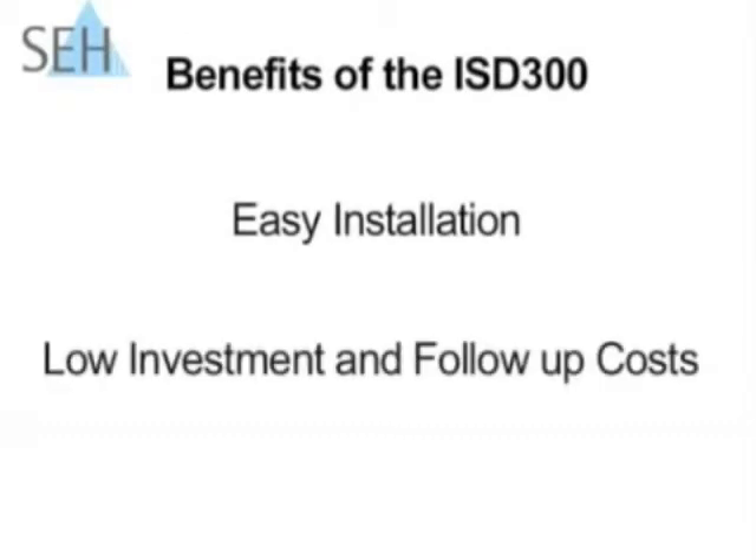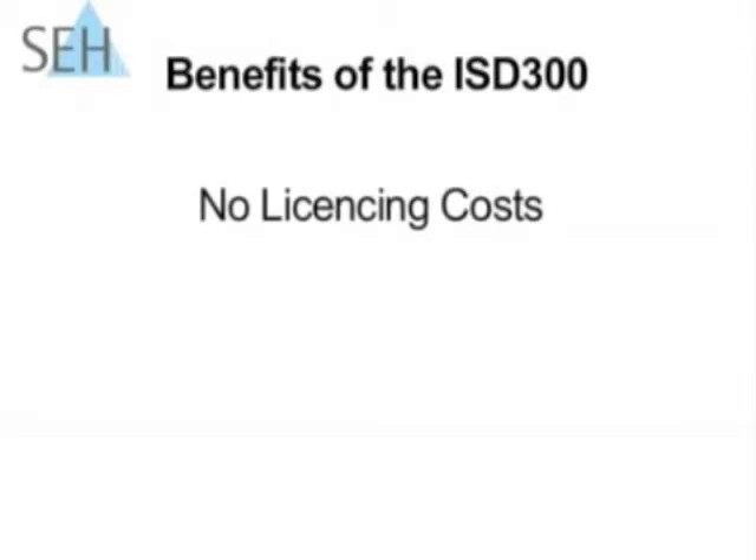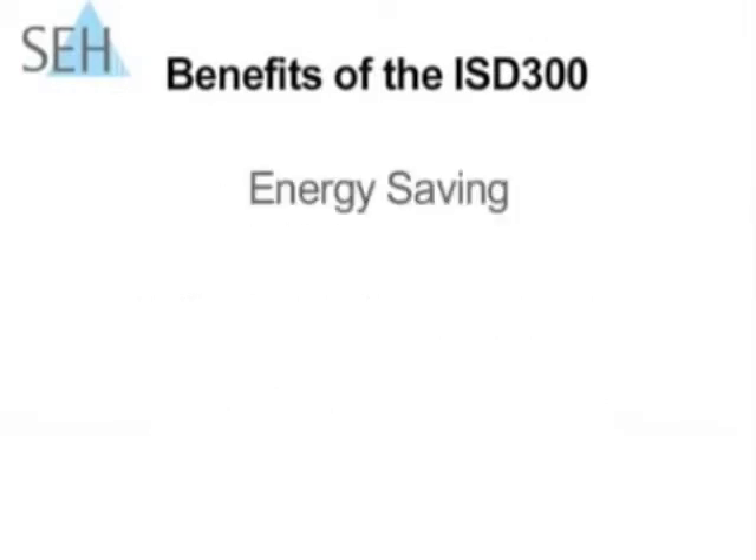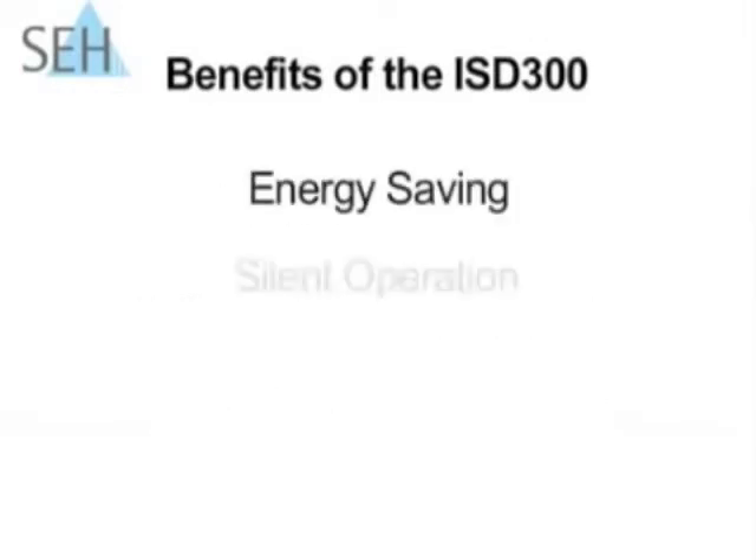Some of the benefits of the ISD300 include easy installation, low investment and follow-up costs, no licensing costs, and it will relieve the strain on your network. It also comes with a 3-year warranty, is energy saving, and its operation is silent.